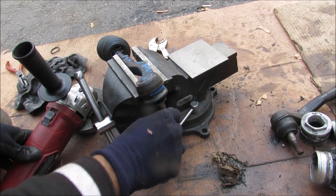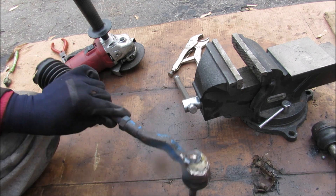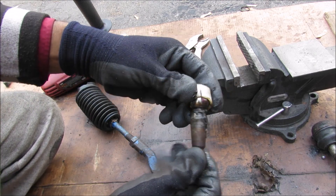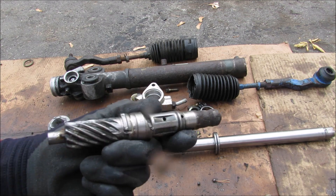I'm going to cut open the ball joint on the outer tie rod. You can see that the ball seat actually rotates inside of the housing, and once again because of suspension travel it's going to wear out over time. And that's pretty much all the components that go into making the steering rack on your car work.